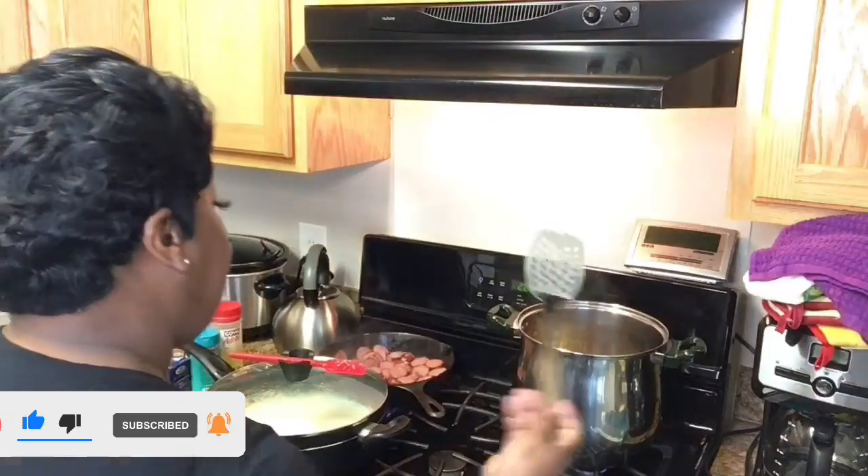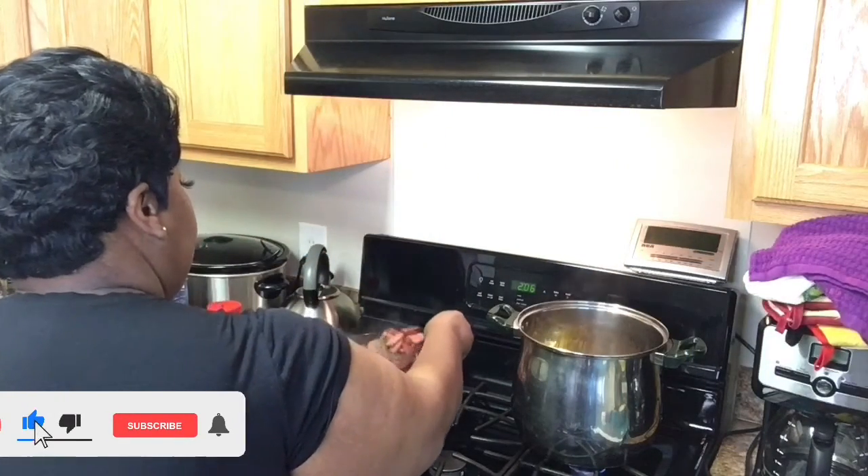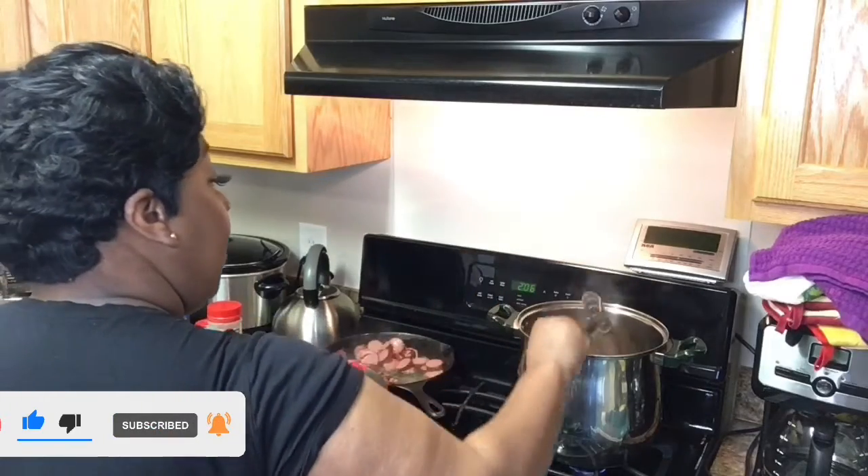I have not drained this yet. What I'm going to do is add some of this sausage to the pot.